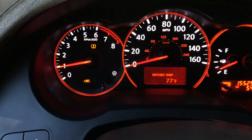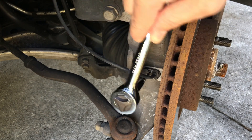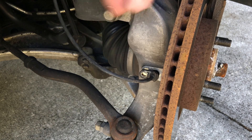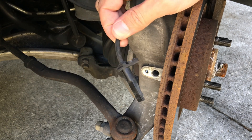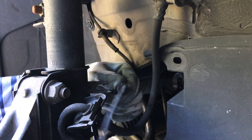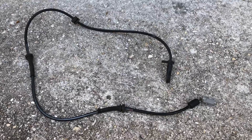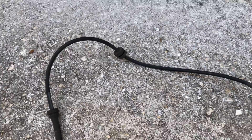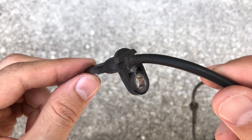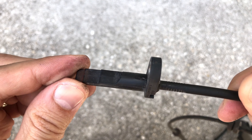Start the car, and if you're lucky the ABS light should disappear. If not, move on to the next step. Next, we're going to remove and visually inspect the ABS sensor. We'll look for any obvious signs of physical damage to the ABS sensor wire and the electrical connector. If the ABS sensor is damaged, go ahead and replace it with a new one. In my case I couldn't find anything wrong with it, so I'm moving on to the next troubleshooting step.